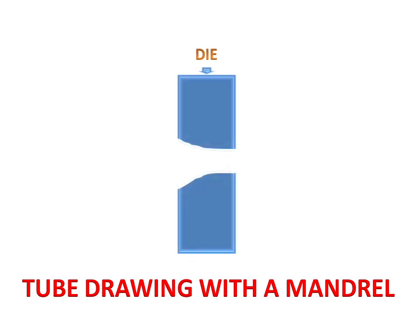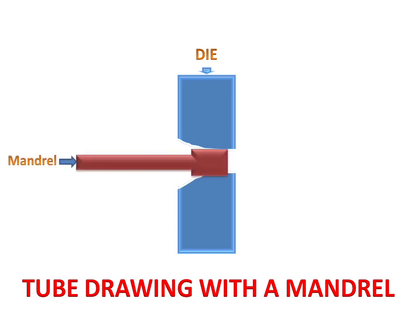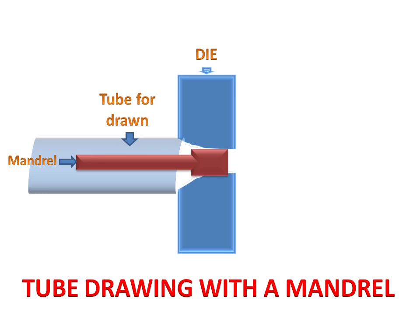Today we will discuss tube drawing with the help of a mandrel. We have a die with an opening and a mandrel. On the mandrel we have a larger tube diameter which will be drawn into a tube.